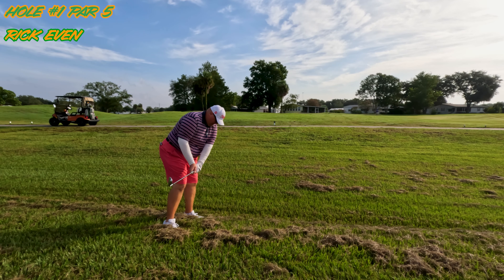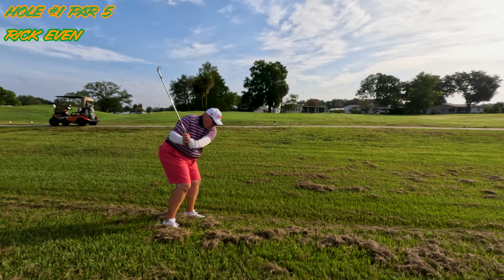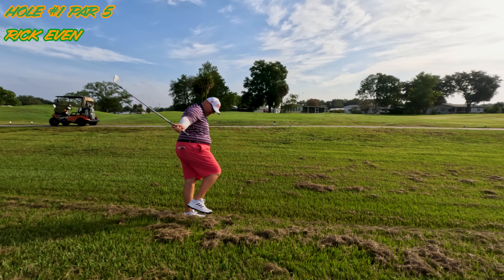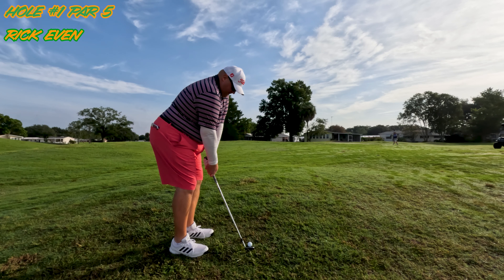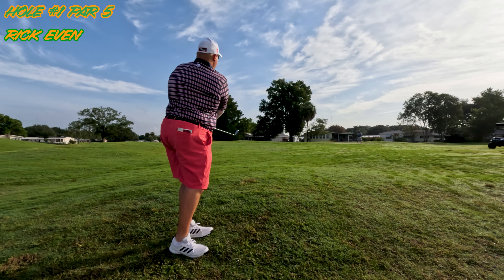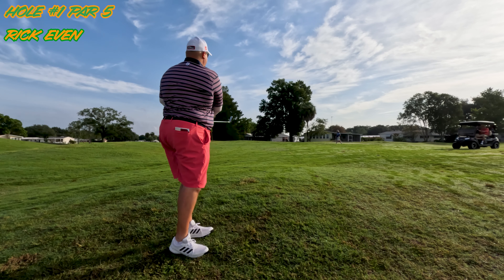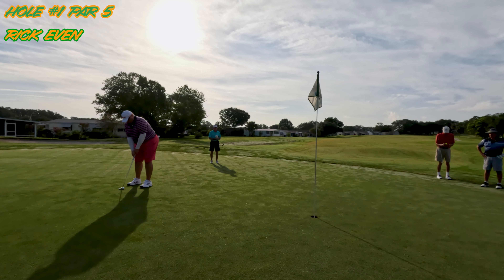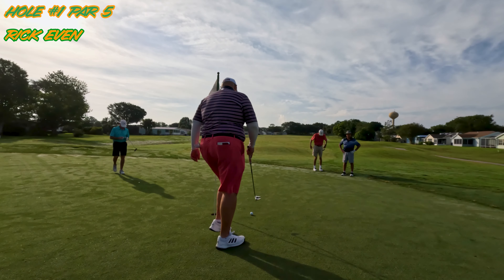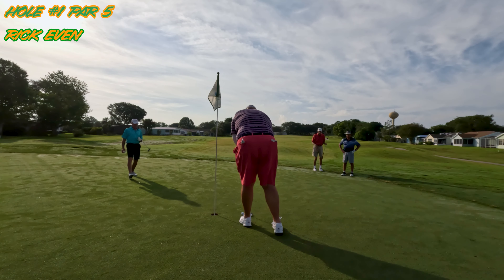We pick up the action here in the hay. It's up to my shoe tops — it's deep, it's on the downslope. I just don't have the skill to get that out. So now I've got my fourth, trying to get it on. Not bad. We can maybe make a putt and save par. No. We got a new grip with the flat stick. Bogey six.